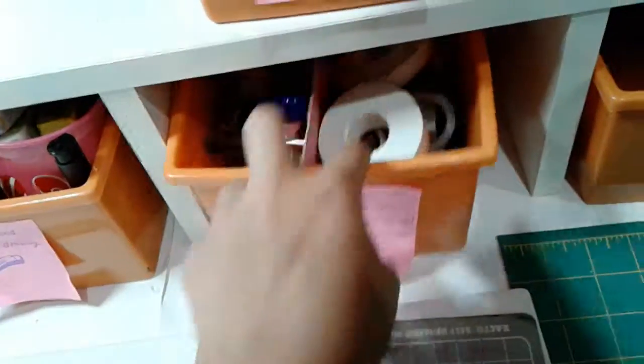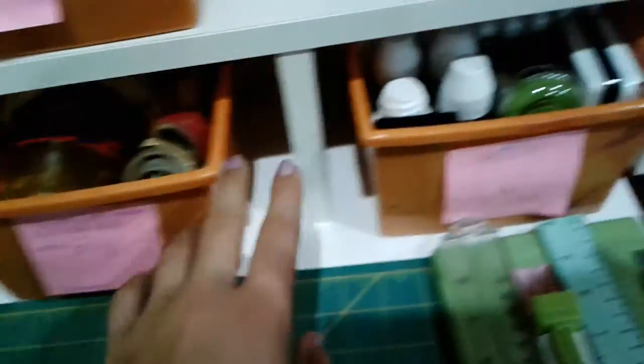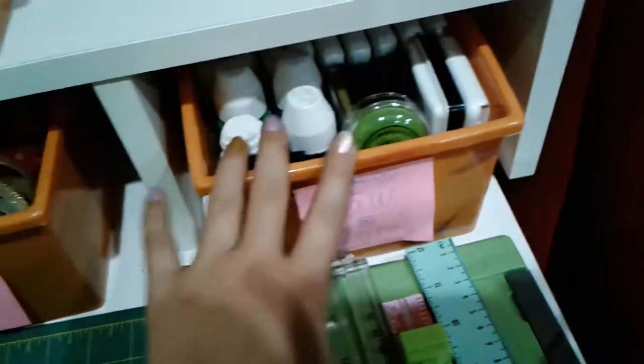I also have this little box of erasers. I have foam tape and some stamps. And in here I have washi tape and duct tape and some more foam tape. Right here I have my ink for my stamps.